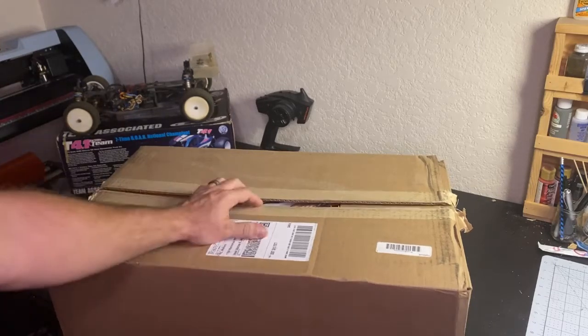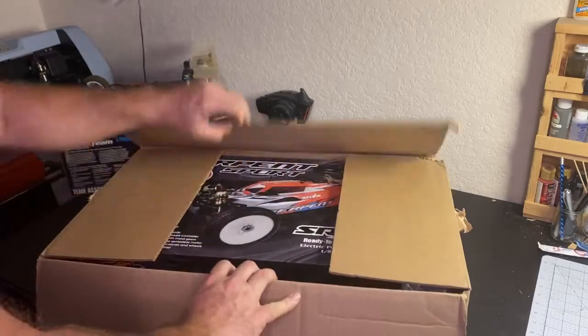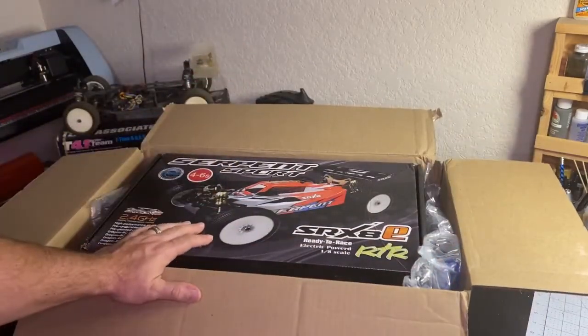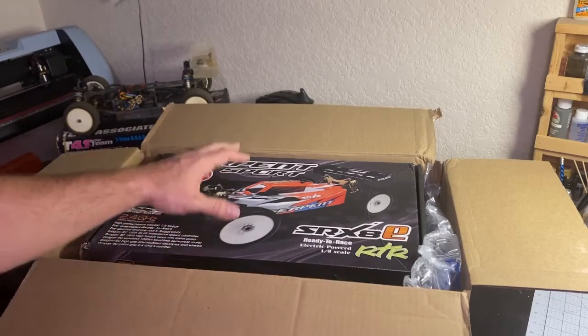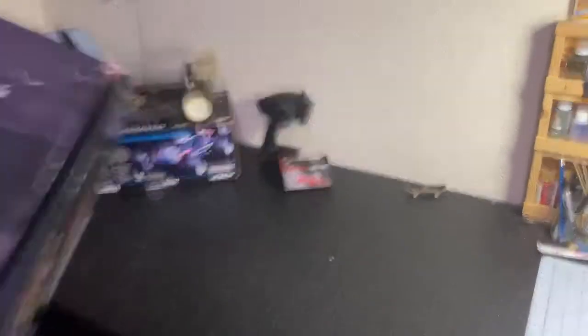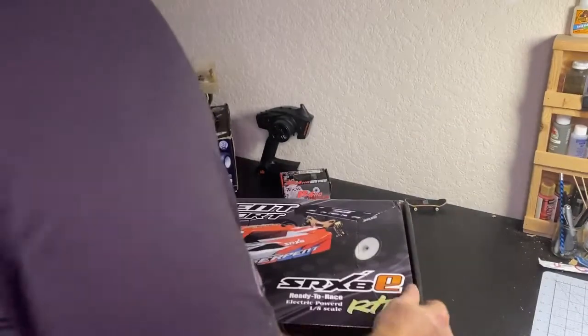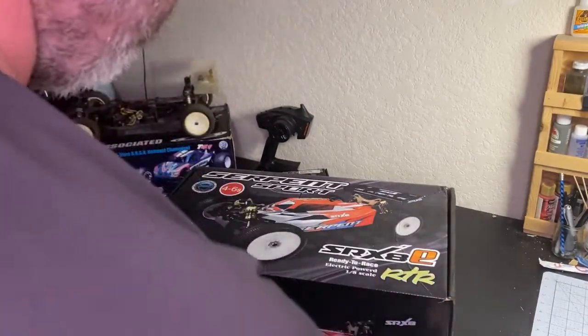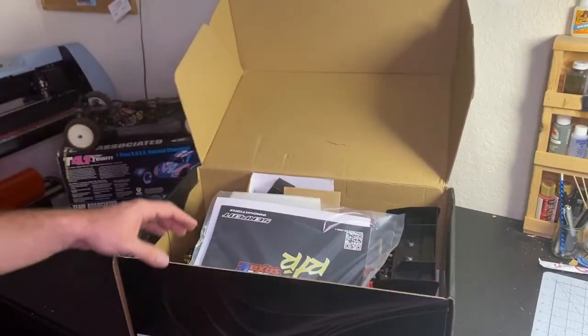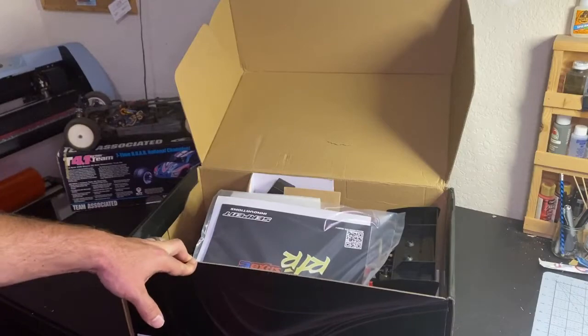So let's take a look at this — what do we have here? The 1.8 scale Serpent Sport SRX8E RTR. This is the new one I got, I haven't looked at it yet. Let's see what this thing has got — just got it in the other day, and we are going to take a look. Looks pretty cool from the pictures; it's got a different layout than most of the 1.8 scale buggies out there.